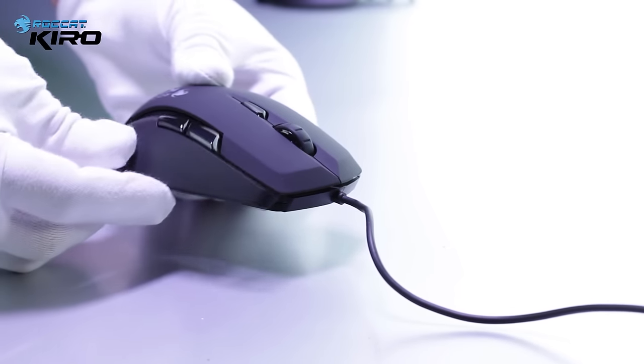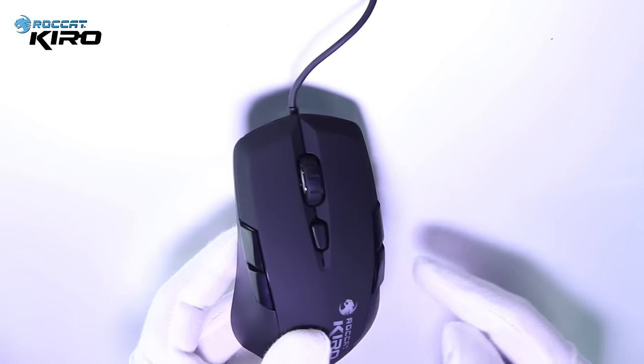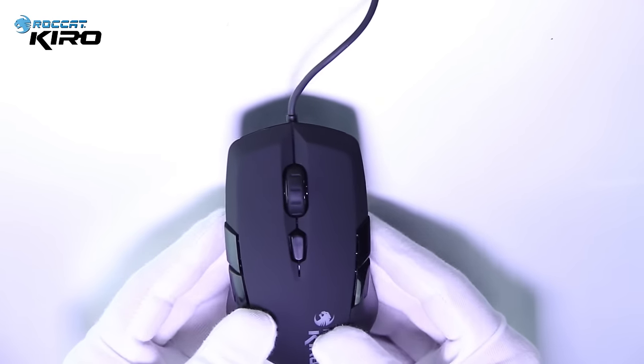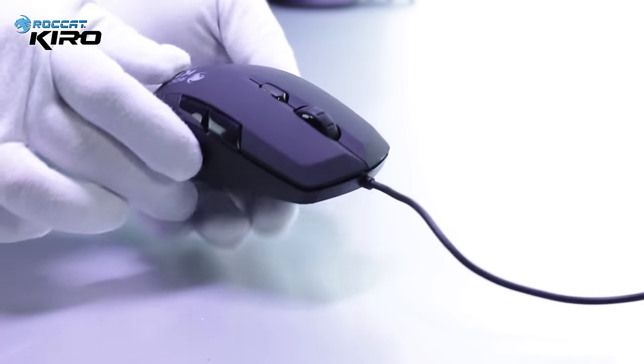And if you take this side out and put a new part, you have now seven buttons on your Rocket Kiro. If you like videos like this, don't forget to subscribe, leave it a like or a comment.